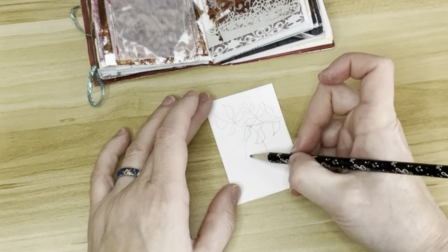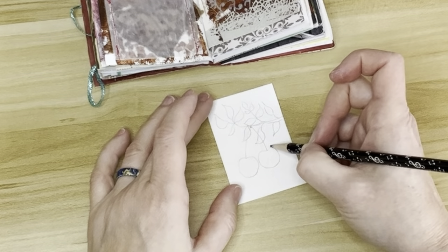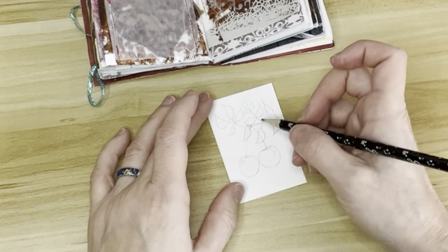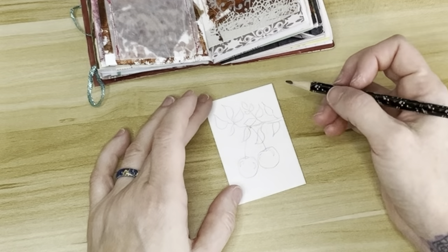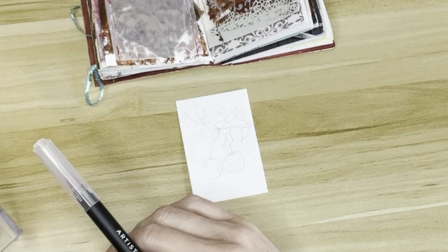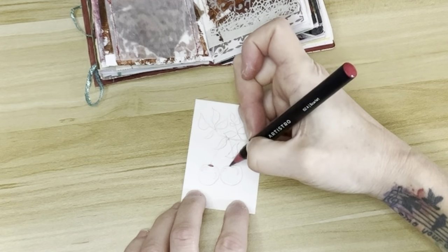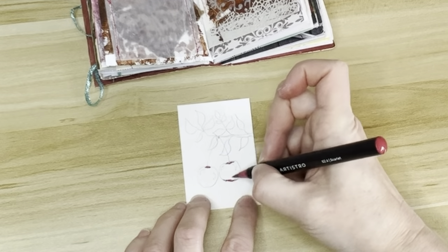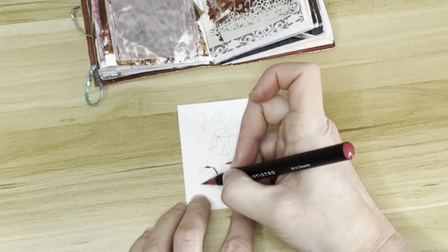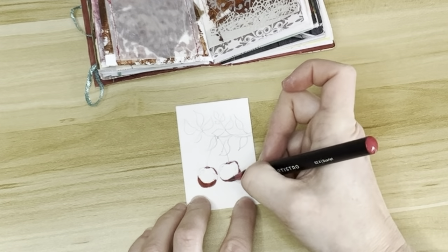This is one of those happy accidents that Bob Ross talks about. I had trouble initially deciding what to put on my tag, but I went back to my color card for inspiration. Now I could put something on the card that isn't normally red but color it red, but my brain is pretty literal and I have a hard time making things a different color than what they normally are. So I knew I didn't want to do flowers, and my other choice for things that were red were basically fruits — so I decided on cherries.